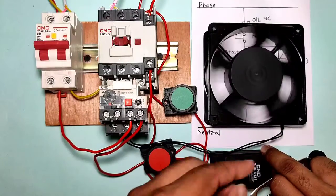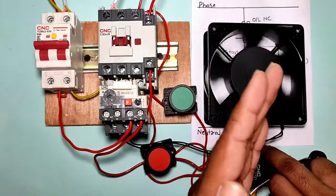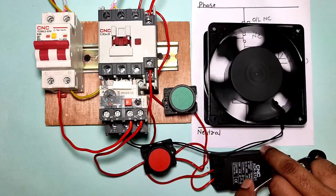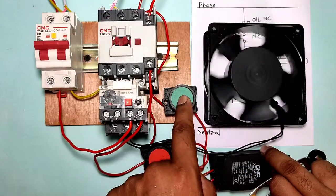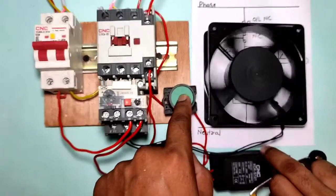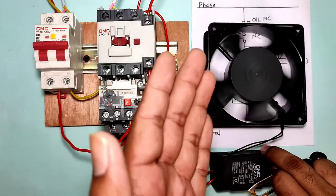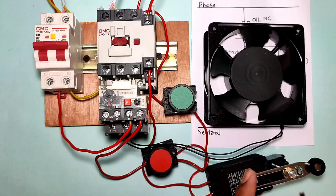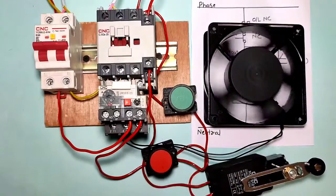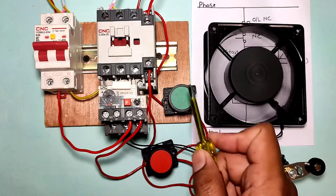If the limit switch is in the operating condition, the motor starter will stop. So how will our motor cross this limit switch? For crossing the motor past this limit switch, you can run your motor starter manually. When you press the start push button, your motor will run normally, and when the limit switch operates, your motor will stop.